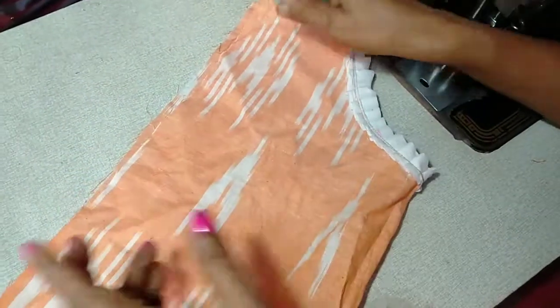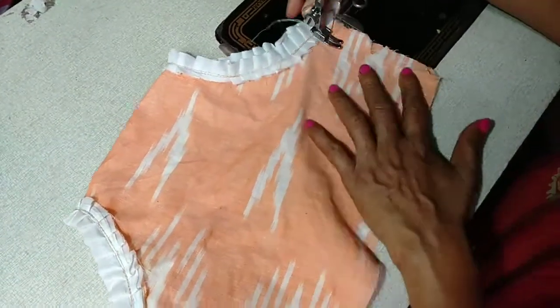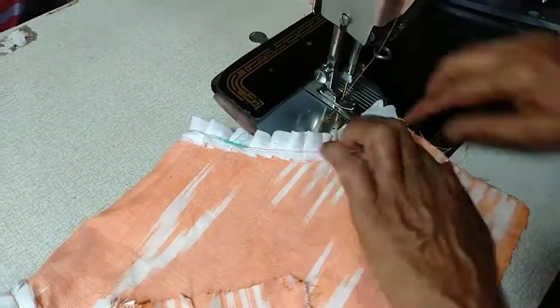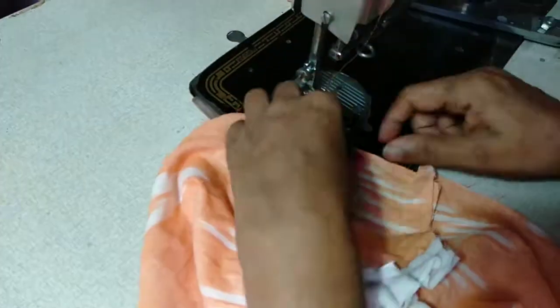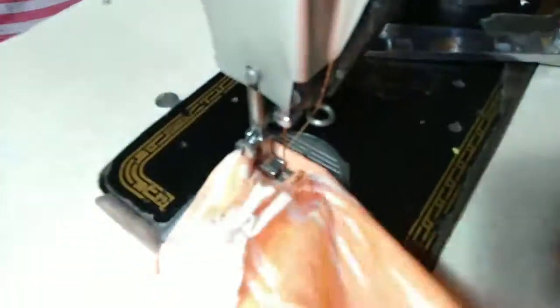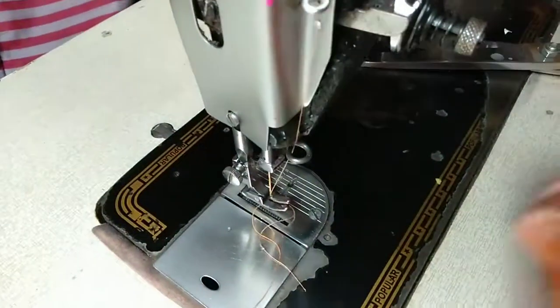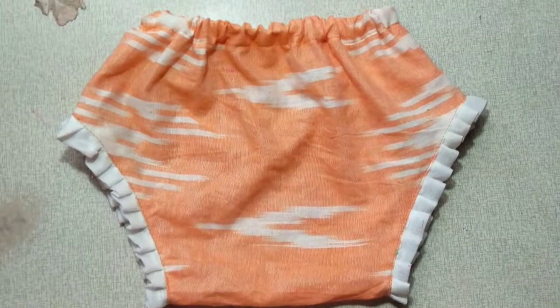Now we are going to tie the two sides. If you want to see the cutting video and stitching video, type 1 or type 2 — stitching video link in the description box. Now we are going to tie the two sides. I have put the last piece and I have got the frills, I have got a lot of frills.